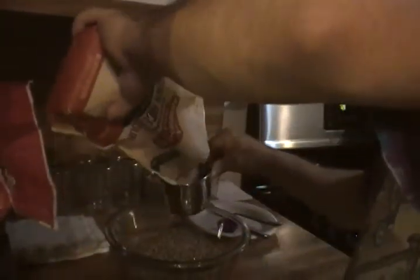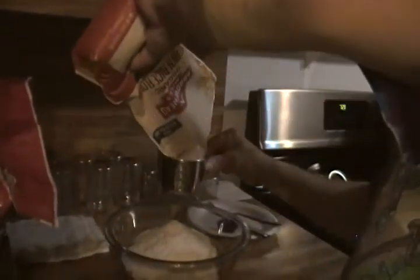The mix is two parts vermiculite, one part brown rice flour, and one part distilled water. I'm putting four cups of vermiculite in, then two cups of flour to even it out, and then one cup of water.